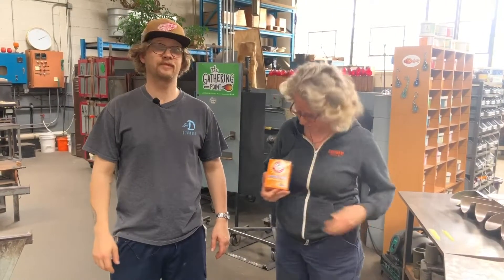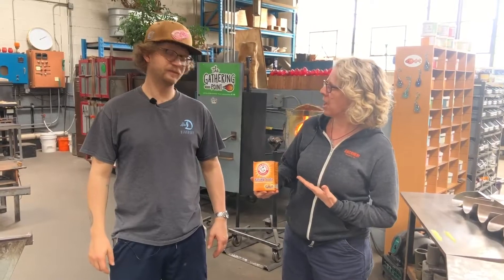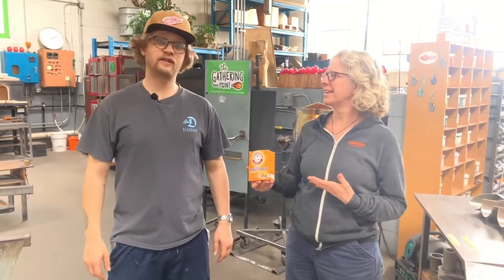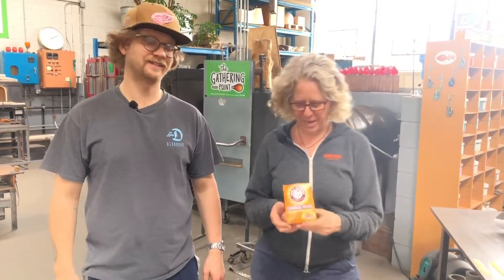Today's secret ingredient is baking soda, because today is the experimental show, folks. What would baking soda do?